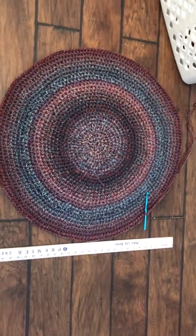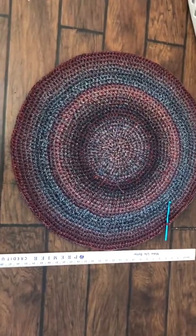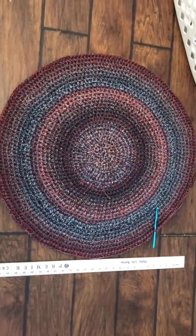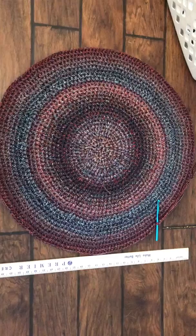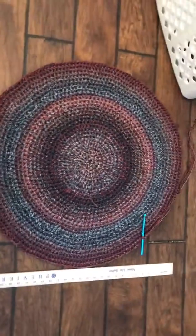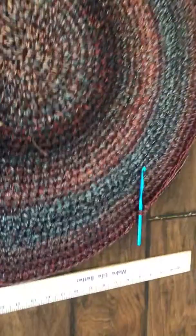I've been through my eight skeins and I'm almost done. I'm gonna add four more skeins right now. It's measuring to be 28 inches across and it's perfectly round.